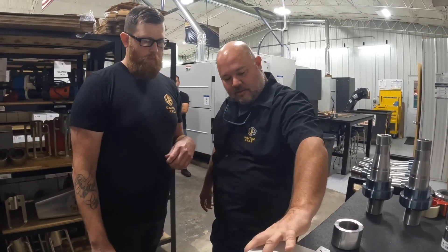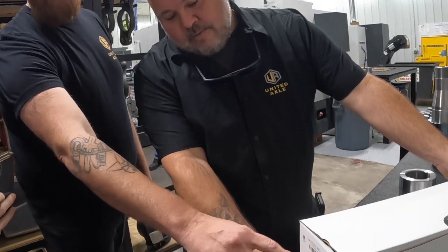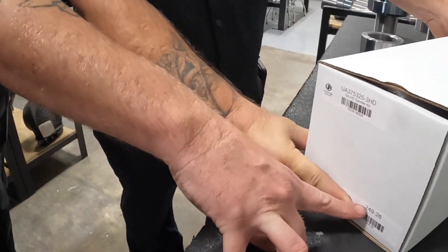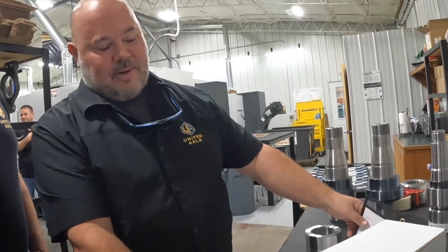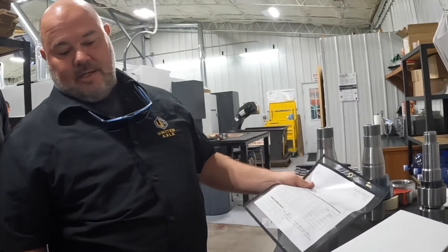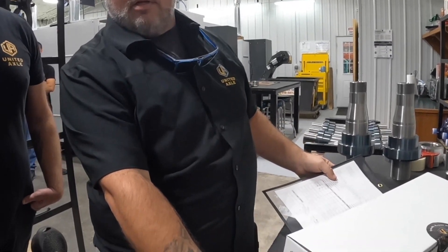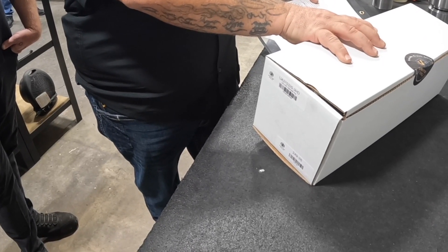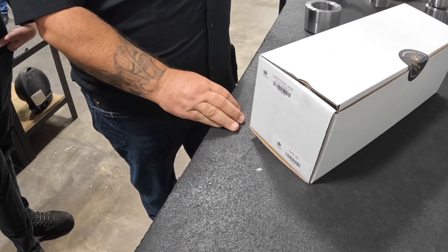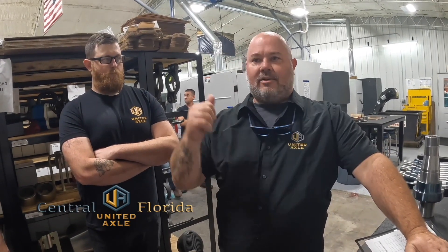This tag here is our part number for a drive axle. And this tag — those are the numbers stamped on the spindle, so this is our serial number. Each one of these serial numbers has a build sheet. It's gone through the machine shop, got a tag assigned to it, and then it's stamped into the spindle itself. It's on the box, it's on our build sheet. When we install it onto your truck, it's tracked from right here in Oklahoma.